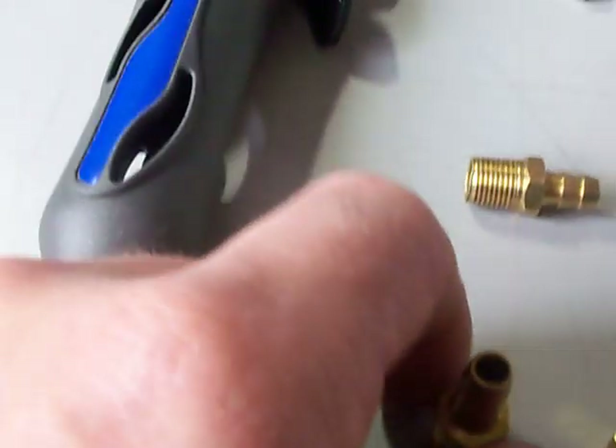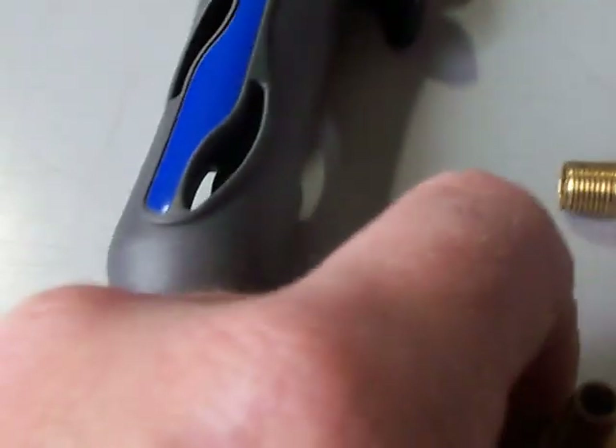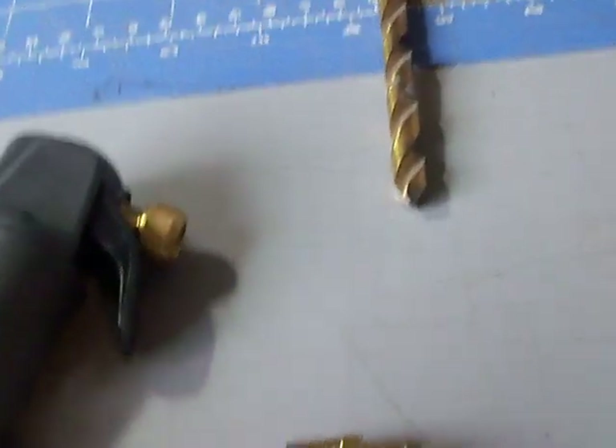On the smaller engines you hit the trigger, let right off, and you've already maxed your RPM. On the bigger engines you tend to hold the trigger a lot longer. Anyway, this is how the jet kit works.